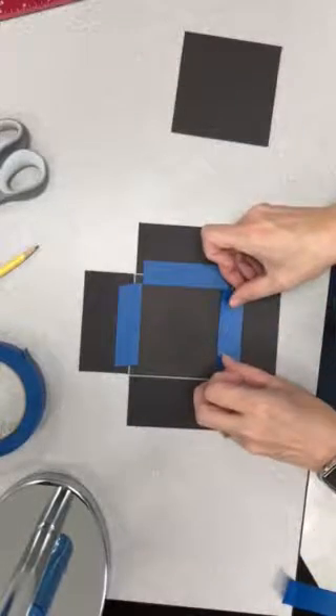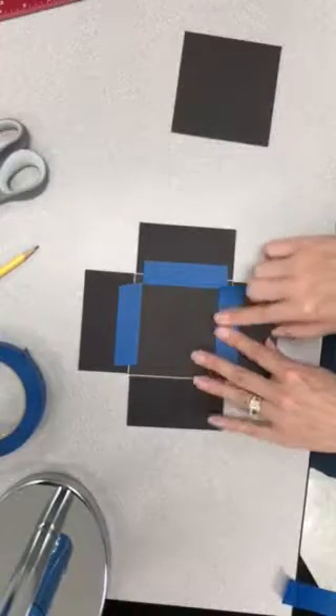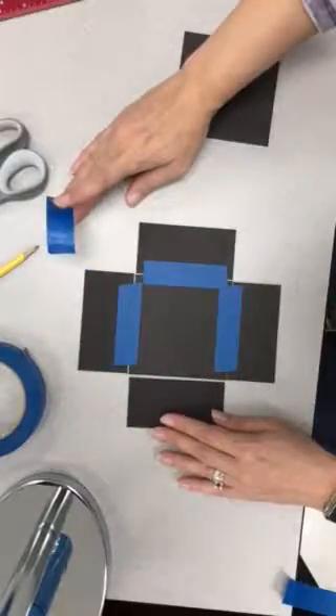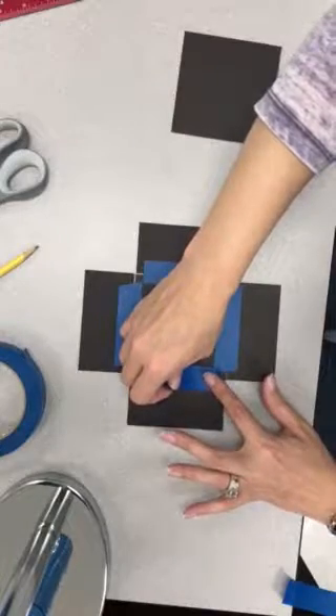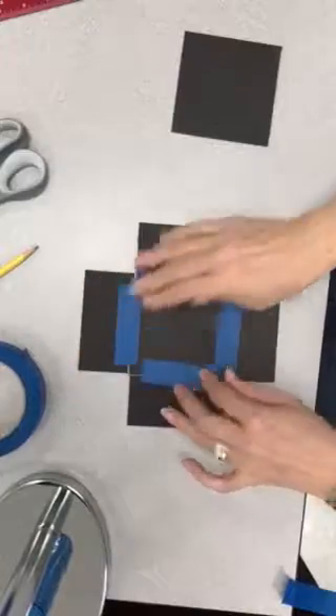If it does move on you, just kind of push it back together before you actually push it down — just scoot it up a little bit if you need to before you press. And our last piece right here. I might even just start like that and then push up like that.